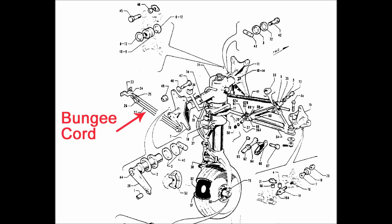So why are we so concerned about the bungee cords? They are an integral part of the landing gear and have four functions: they assist in keeping the gear down and locked upon gear extension, they help in keeping the gear up and locked, and they assist in both extending and retracting the gear.